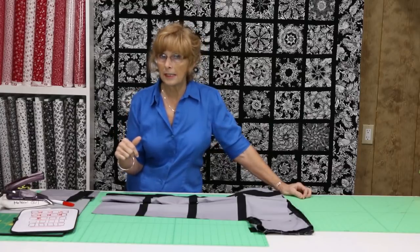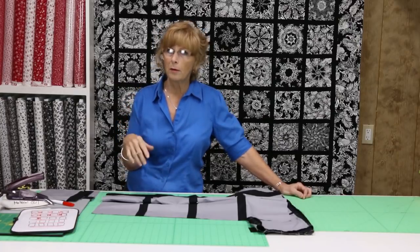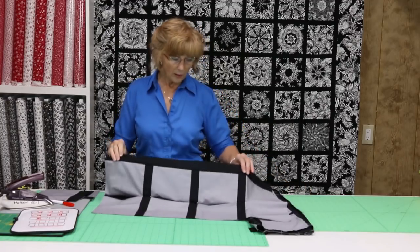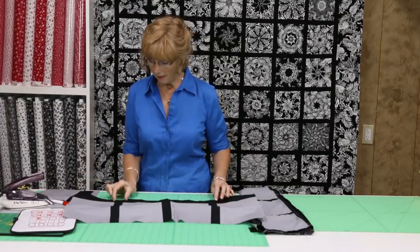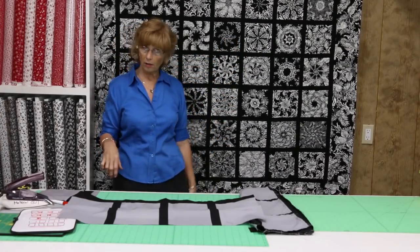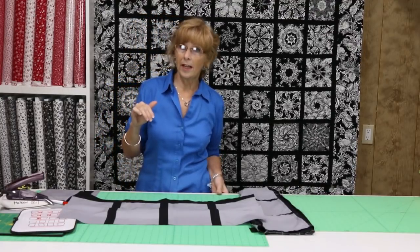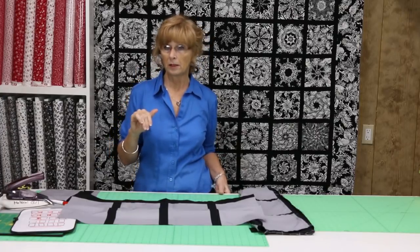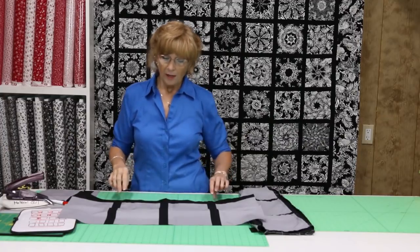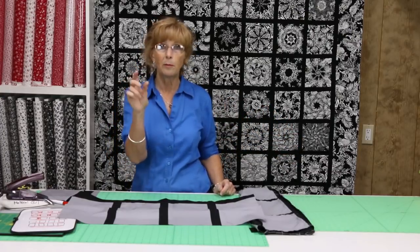Now we're going to sew two of these rows together. This is where the tricky part comes in — I don't want to say difficult, because it's not difficult to sew two rows together. It's tricky because we want to make sure our sashing is lined up. This block needs to be lined up to that block, straight all the way down. If it's not, it's going to be very obvious. And remember, the nature of our presser foot is to slip that fabric a little bit, so sometimes it will want to move after you have it pinned. When I was doing my sample, I took one intersection apart three times.